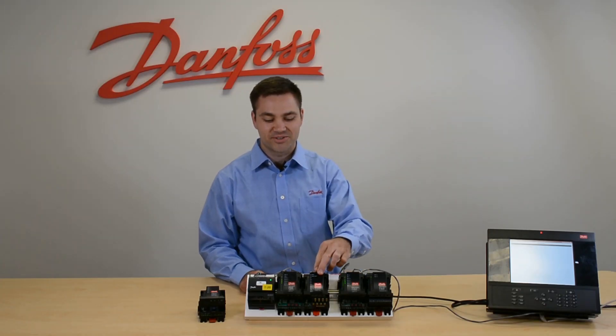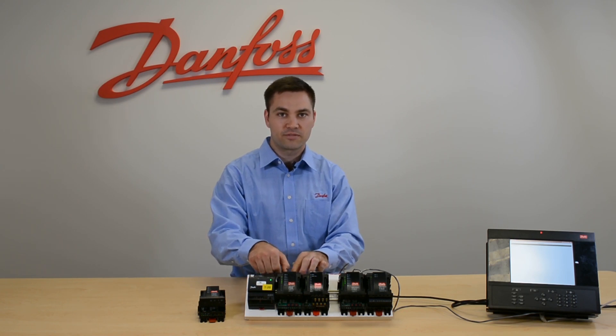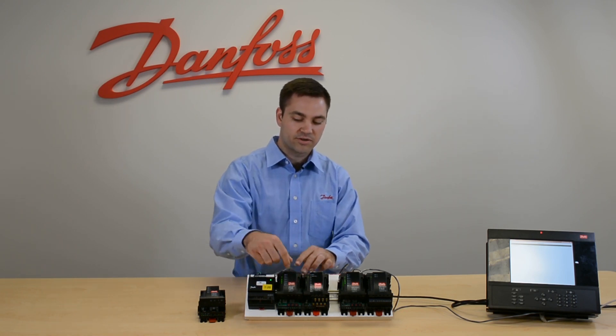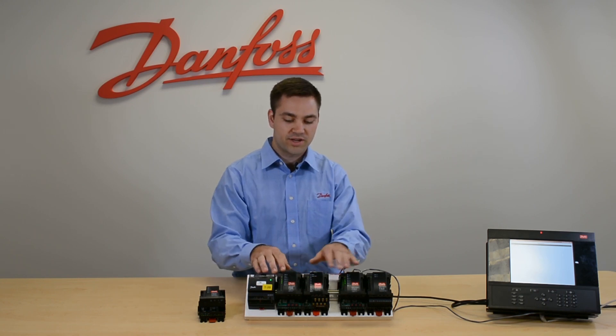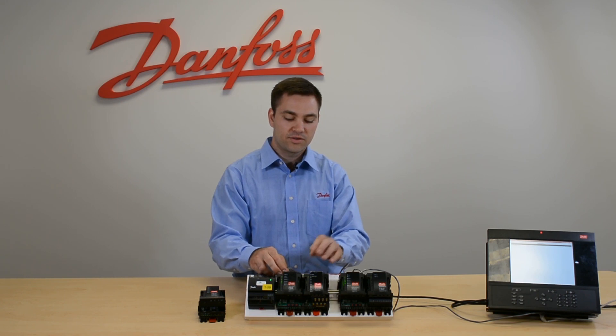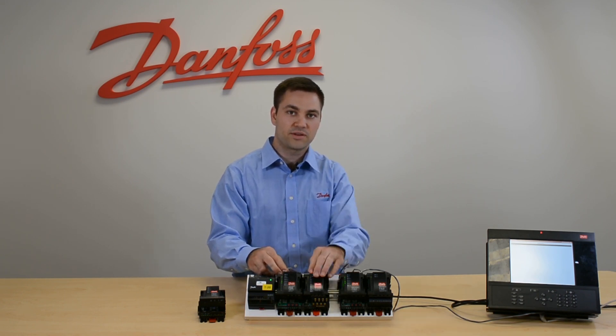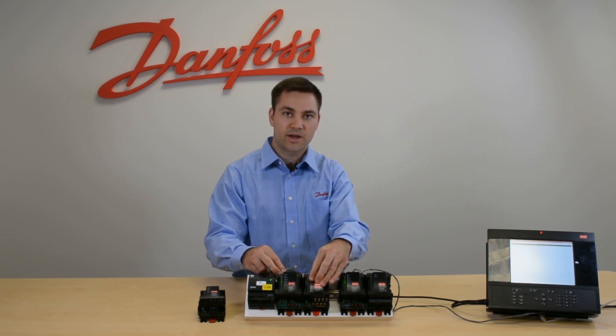Anytime you attach an extension module to your communication module, you want to make sure that your power plug is off, because there's a live power circuit here — if you attach it when it's live you can fry your whole chain. So make sure you power down, then attach your modules, and then put your power back on.